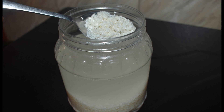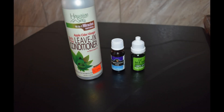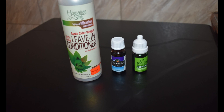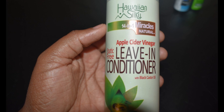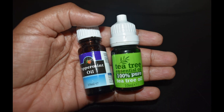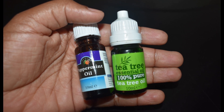To mask the smell, as I've mentioned in my previous video, I add in my leave-in conditioner — this is the apple cider vinegar leave-in conditioner — and then I also add in two essential oils: tea tree oil and peppermint oil.